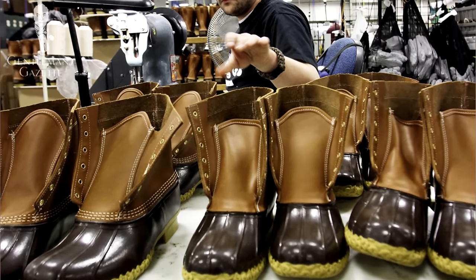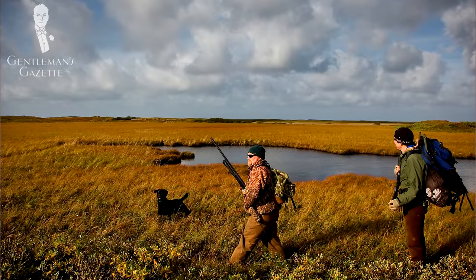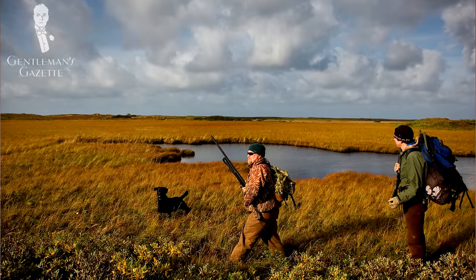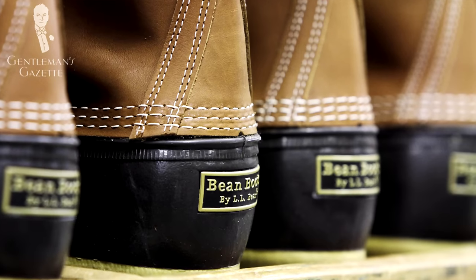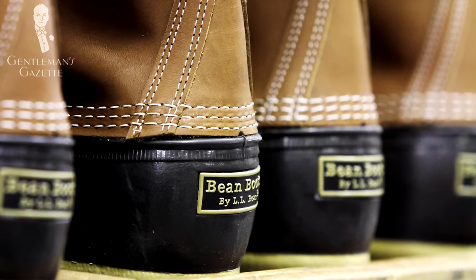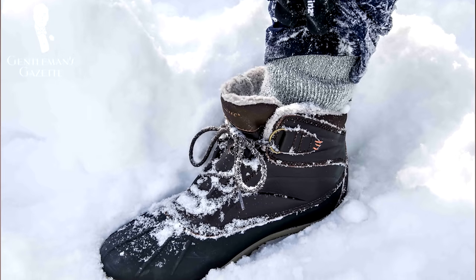So why are they called duck boots? Hunters in the marshy waters of Maine and Massachusetts hunted for ducks, so this hunting boot eventually became the duck boot. Today it's worn by people who hunt anything, not just ducks, and also by people who just want warm feet when it's cold or rainy. It certainly has a very unique aesthetic, and personally I'm not a huge fan, but they're very functional and definitely a classic.